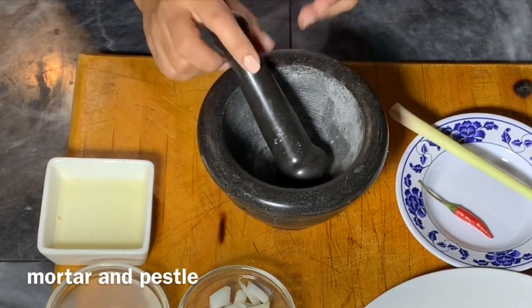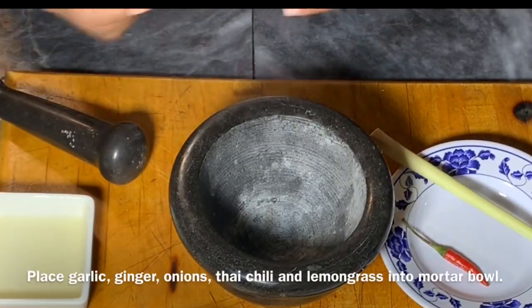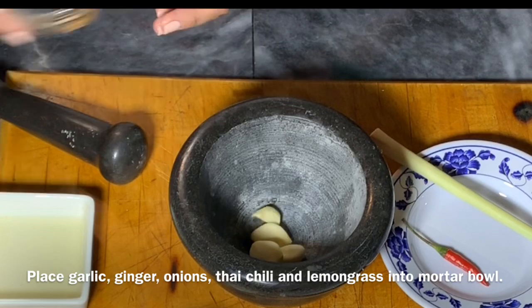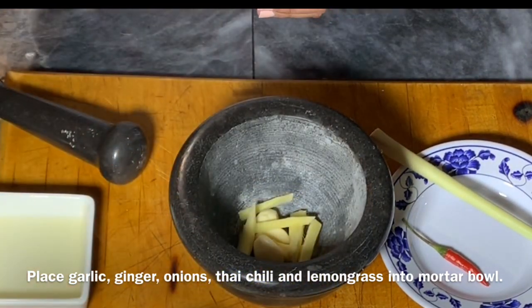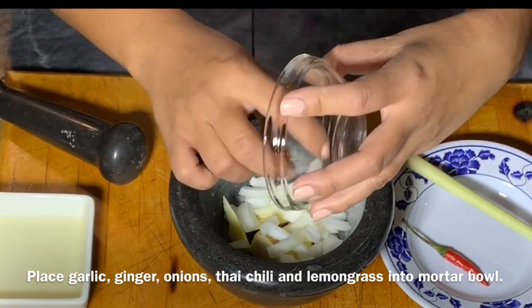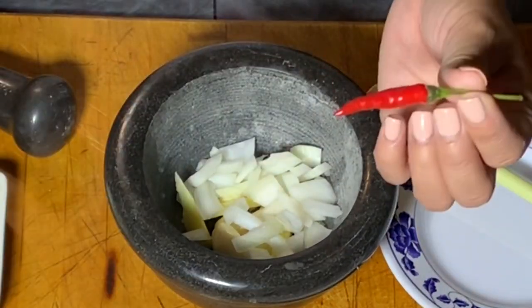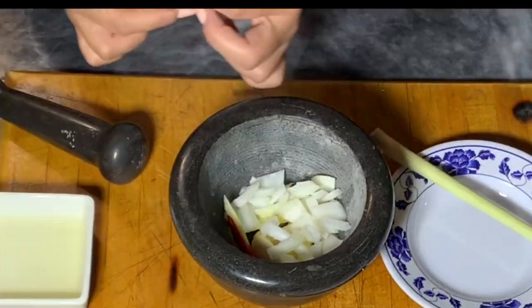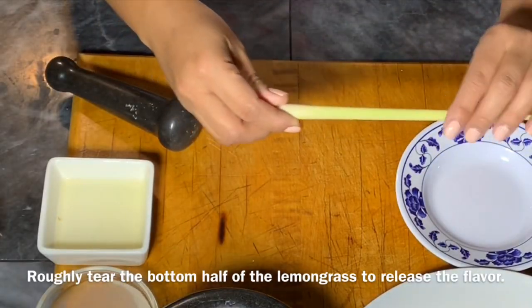This is a mortar and pestle. We're going to use this to smash all our spices. If you don't have this kind of tool in your kitchen, that's fine — you could finely chop the spices and just squeeze them using either a spoon or a fork. The idea of putting the spices in the mortar bowl is to squeeze all the juices out. You're not making a puree or a paste; you are just making sure you squeeze all the juices out of the spices.